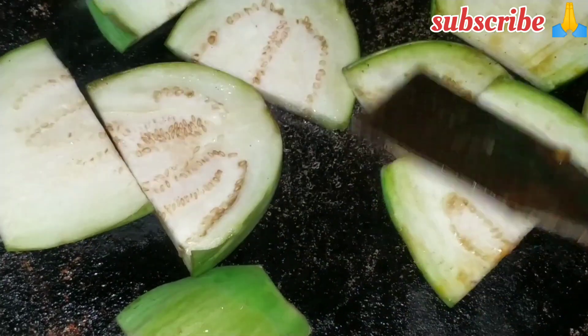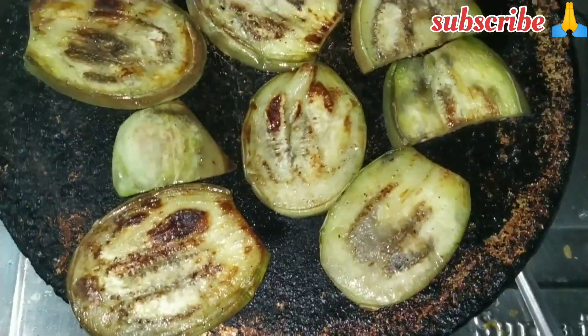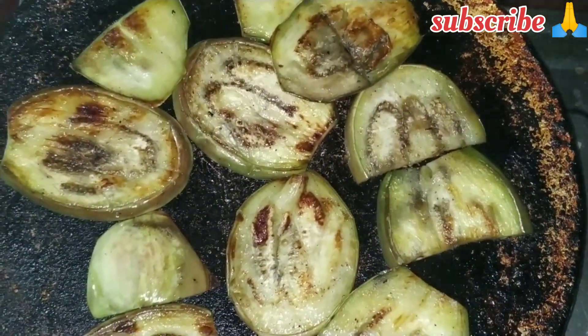I feel gotten less than a meal in the survey. You have been here. I am happy with this video. I am happy to see you in the survey, and this is how it is.